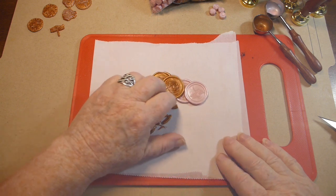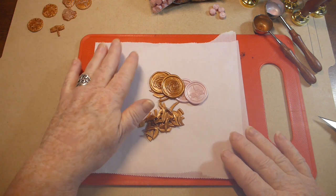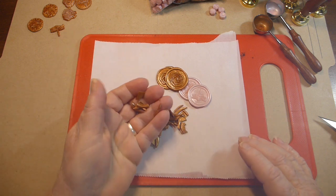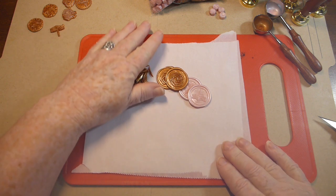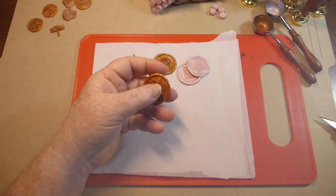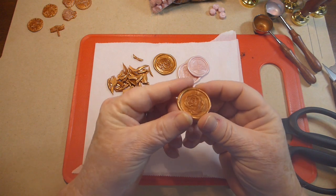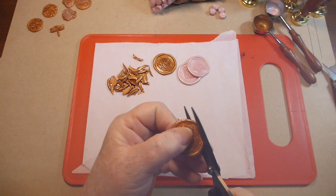This is a great way to use up wax seals that didn't turn out, or ones that did - whatever. You can remelt all these bits and pieces and make more wax seals. These ones actually all turned out pretty good, but what I'm going to do is take my scissors and cut out that little design in the middle.